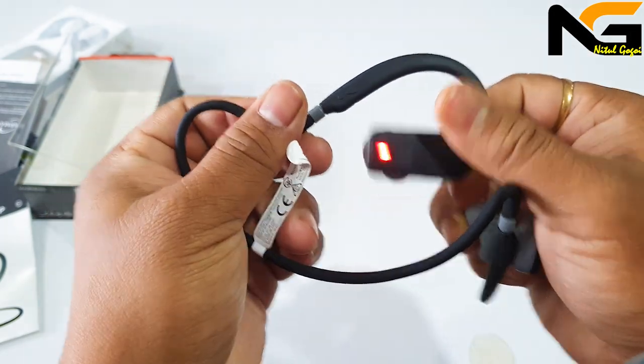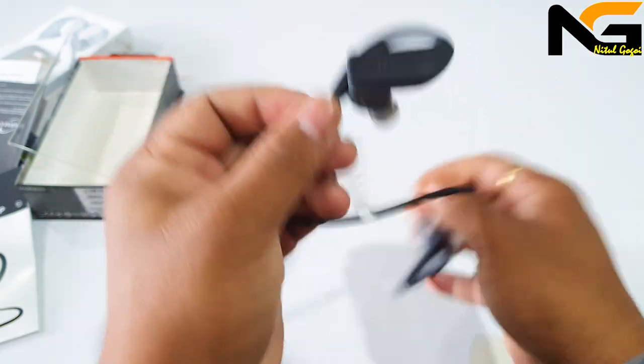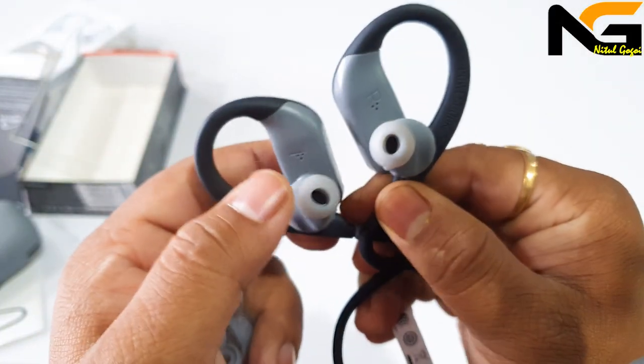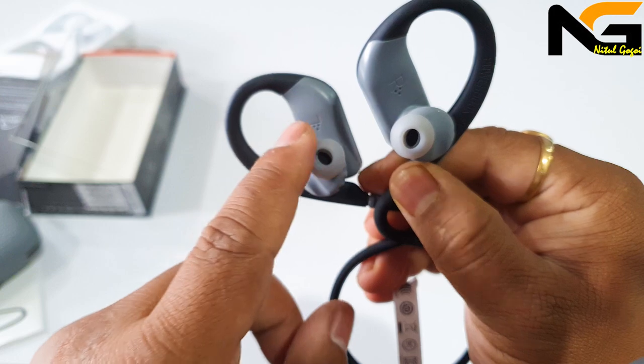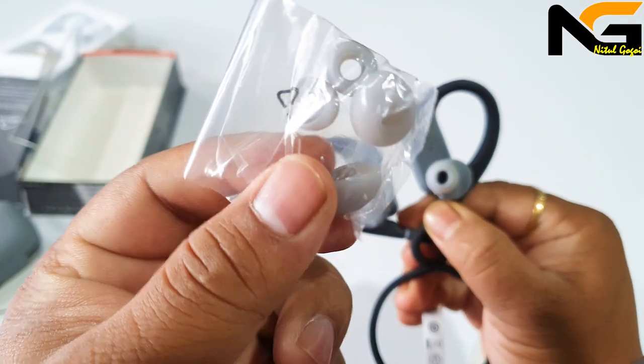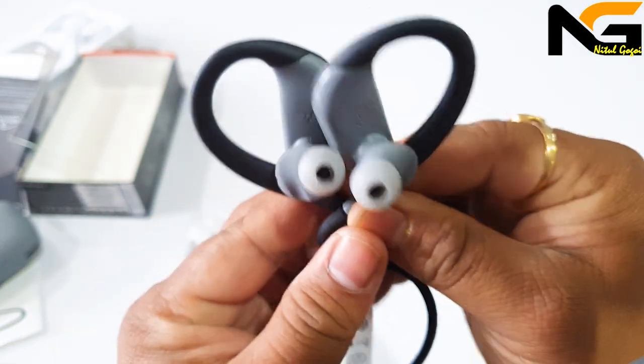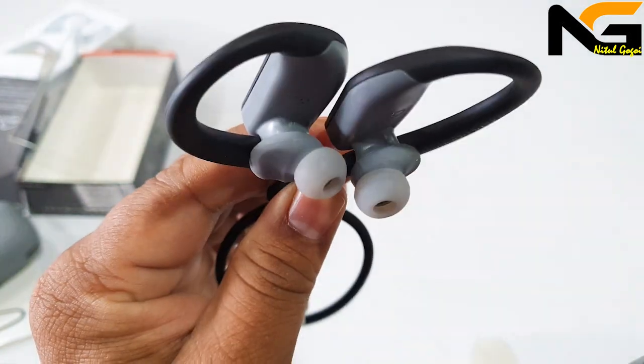When you start the device, you will get power on. When you stop, you will get power off. The earphone design is very good because this earphone can fit well in your ears. With AirTest Free, this is the best quality earphone sound.